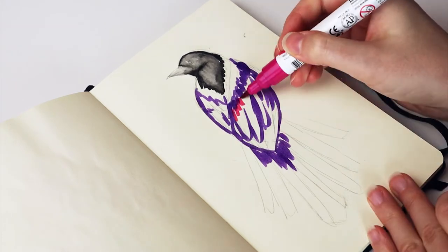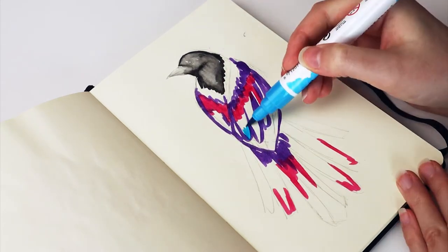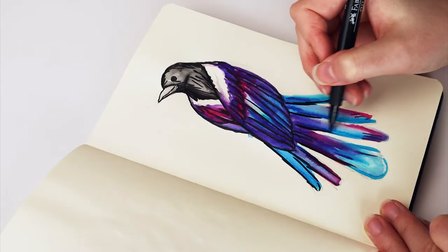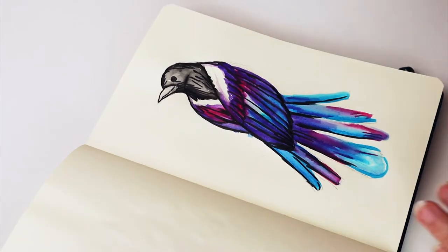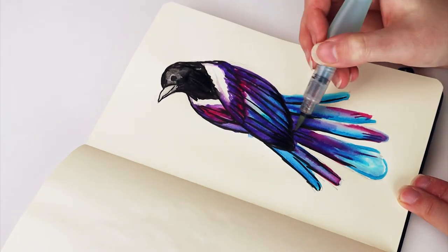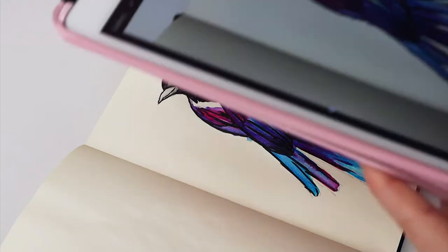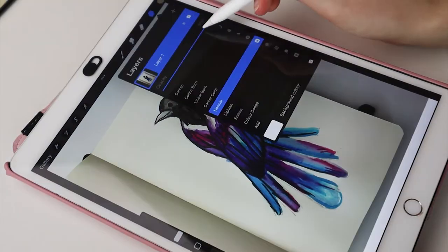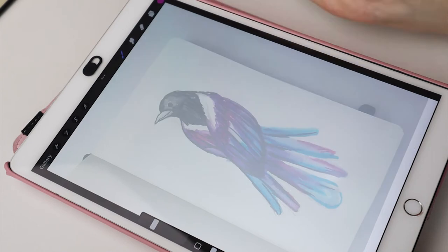Today I felt inspired to make a Galaxy Colored Magpie sticker and I decided to show you how I make them. I started with just sketching the design in my sketchbook and I also added the coloring a little bit, just roughly, so I had a good idea and an example of what I want for my sticker. After the sketch was done I took a picture with my iPad and used that drawing as a reference for the actual sticker.